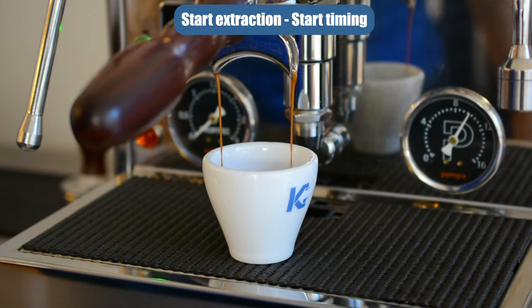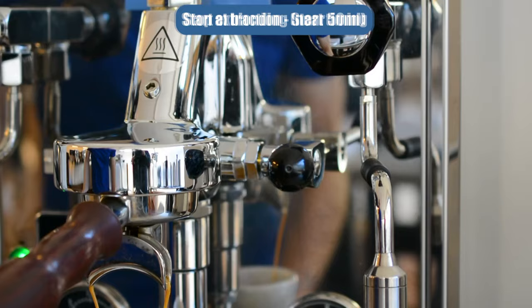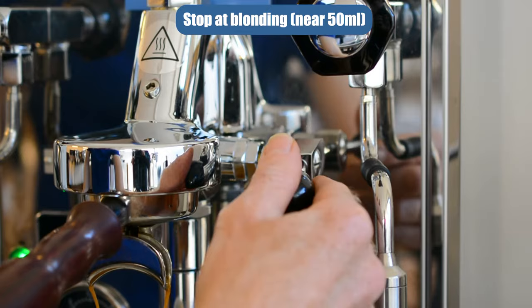As the shot pours, watch the stream and around about the 50ml mark you'll also see that the stream is blonding. It looks like it's going clear, translucent — and that's called the blonding point. So stop at that blonding point, which will be around about 50ml.